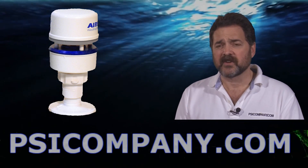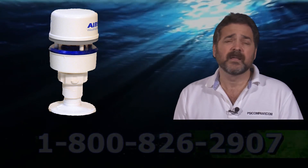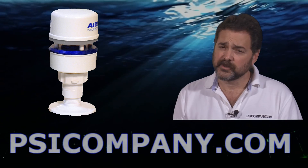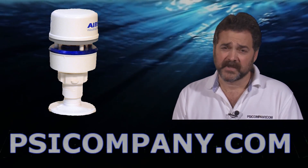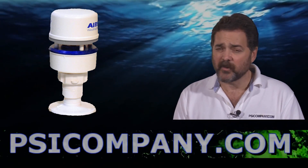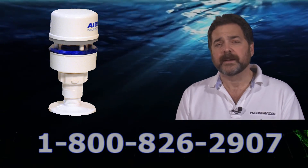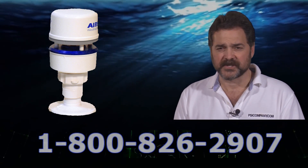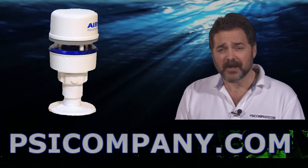It is not a NavNet device either — it truly operates in the serial data environment, so you can connect it to any number of serial devices you may have on your bridge already. If you have more questions on the Furuno PB150 weather station, give us a call. We sell a lot of weather electronics here at PSICompany.com and we'd like to help you get into the right weather electronics for your vessel. This is Richard Hart for PSICompany.com.